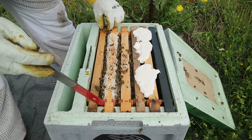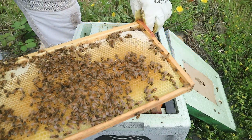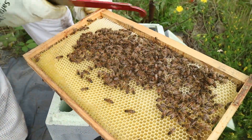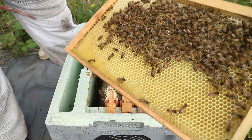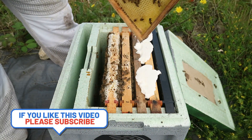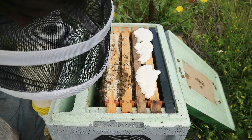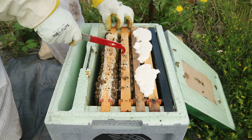Hopefully the queen has settled in nicely. First frame out — you can see that frame has stores on one side. So that was a blank frame and they've drawn one side completely and started filling it. The other side they're still drawing, so when we pop that back in we would spin that around to encourage them to draw the other side. I would expect to see the queen on one of these two brood frames.